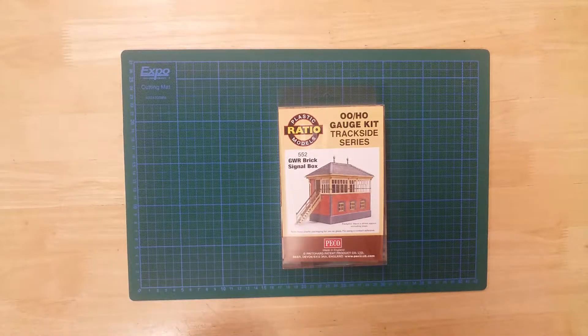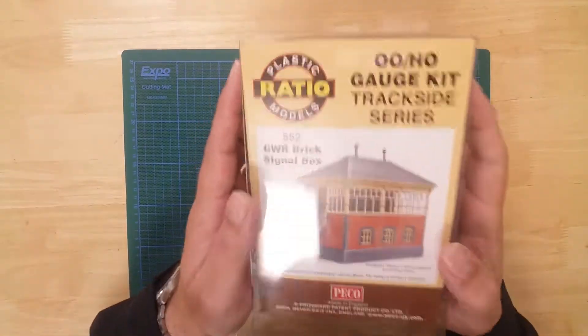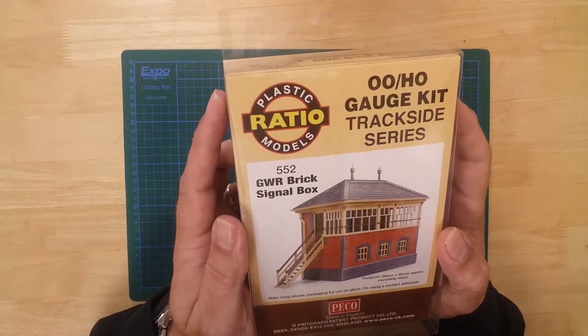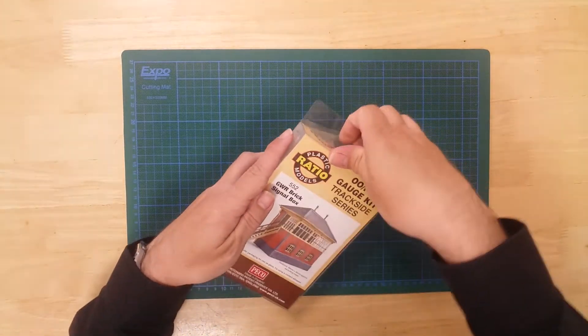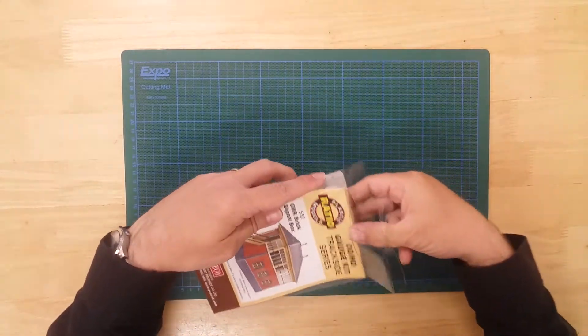This is the Great Western Railway Brick Signal Box by Ratio in 00 Gauge. It is a plastic kit that requires assembly.